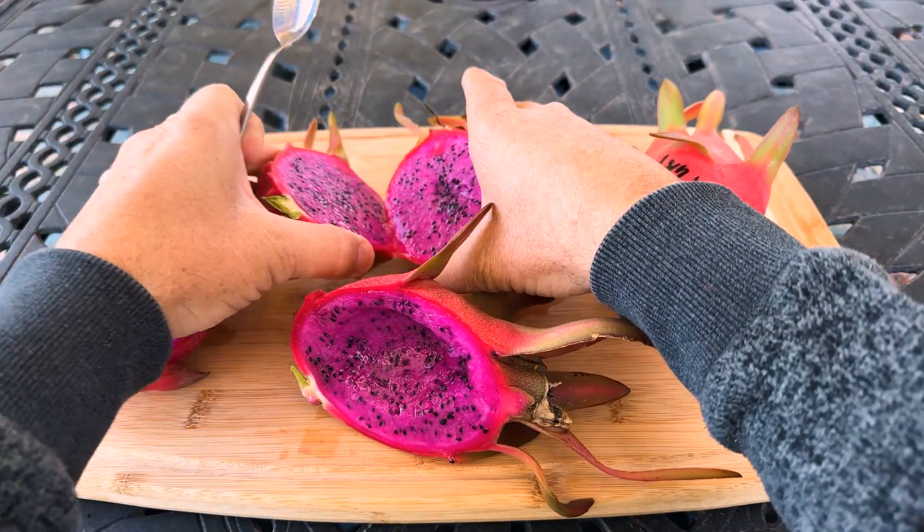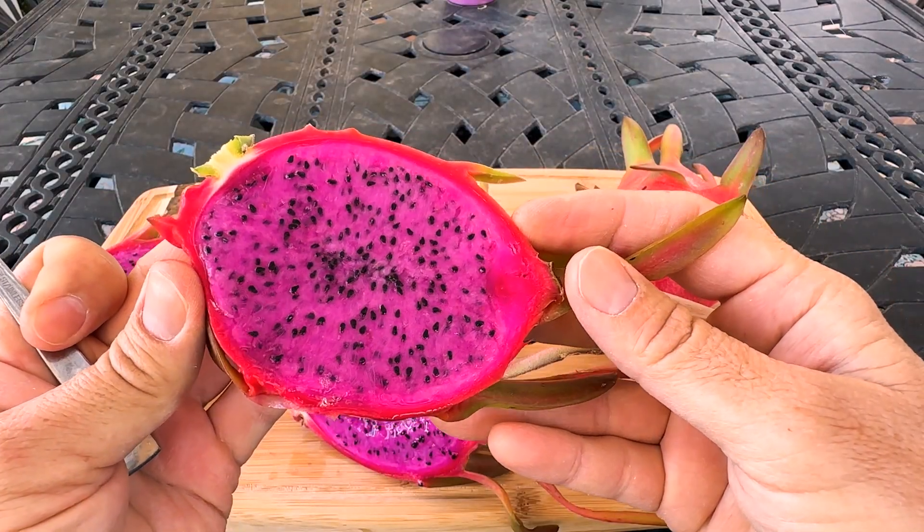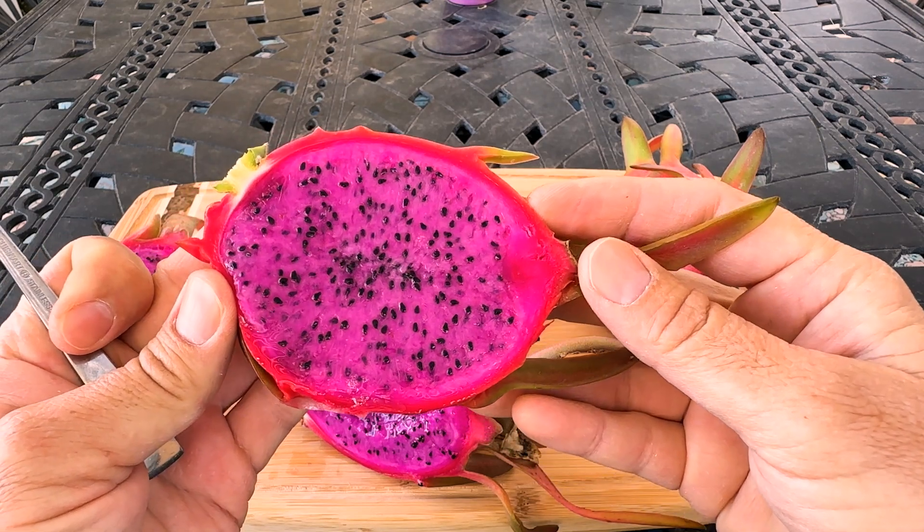This is definitely a hybrid — possibly maybe of like a Guatemalan and a Nandatus. I'm not sure. I may never know, but I really really like this variety a lot.